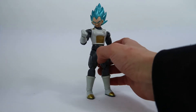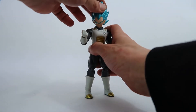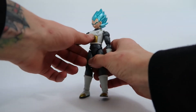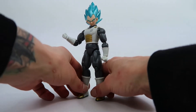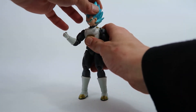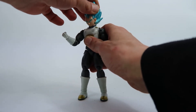So Vegeta starting off — very nice figure. The paint is really nice, love the paint and the hair, the gold is just really spot on. The waist symbol looks really nice, very good. Articulation in his head isn't great — you can spin right around but can't really raise it, as you can see.